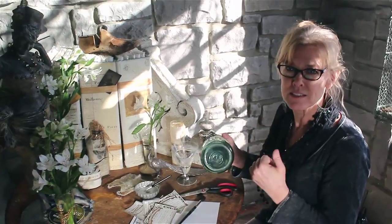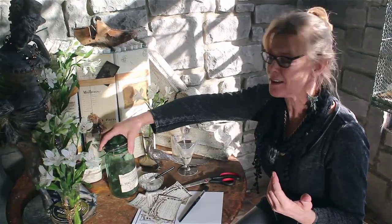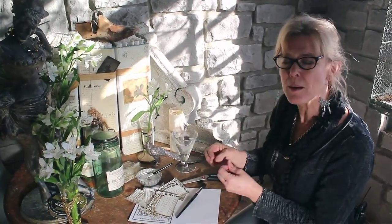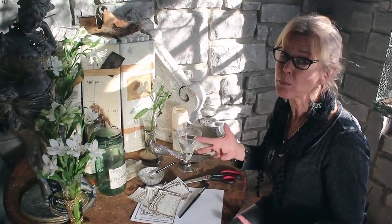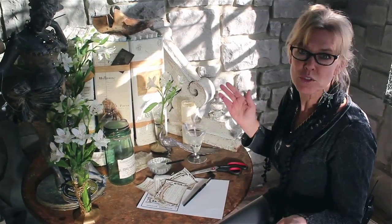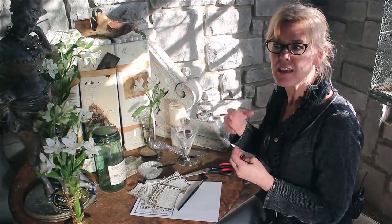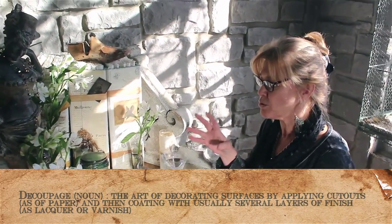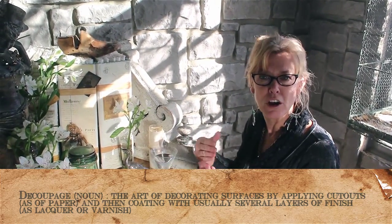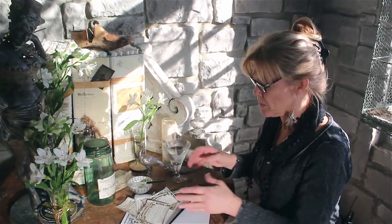An easy way for us to duplicate that — you can do the milk method and I suggest trying it, it's kind of cool. But a more permanent, sealed-up version is to use simple white school glue. It's called decoupage — a French word. Basically, it means to adhere a piece of paper onto another surface, and that includes glass. It's super, super simple.